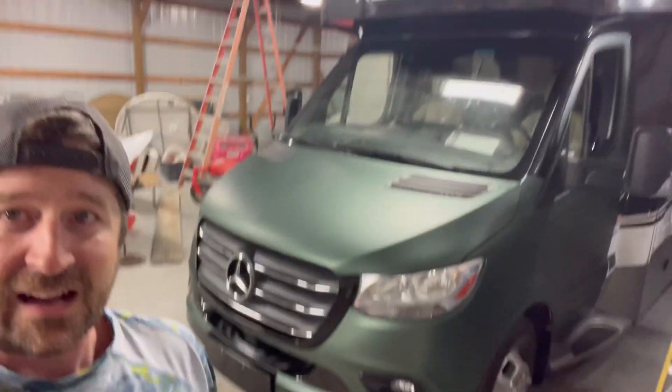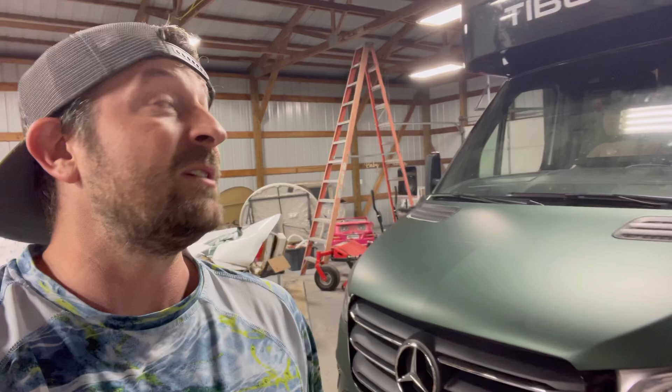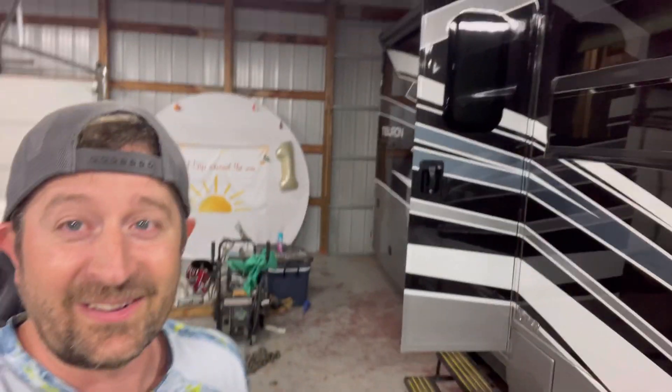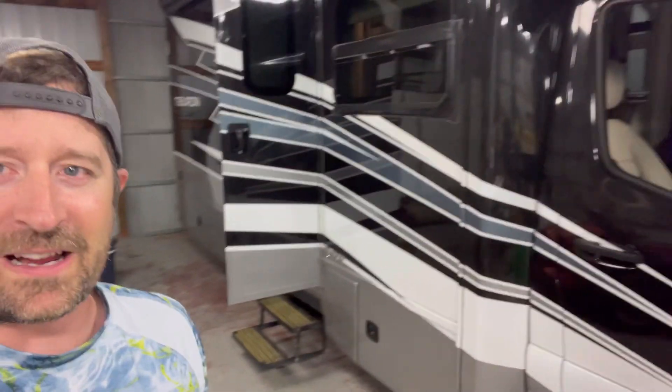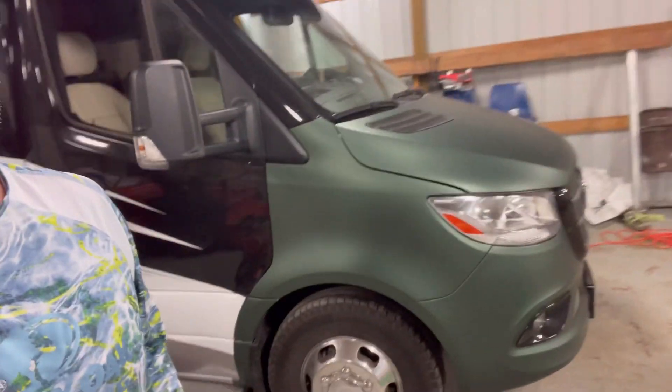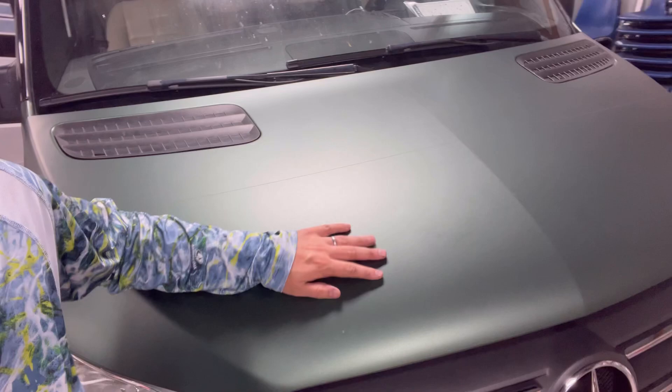I would say this is going to take me another two and a half, three days to finish this whole thing up. I've gotta go do all over here and down there. This part will go faster though, because it's flat. This whole front with the bumper and the doors and all this stuff is taking a while, but this thing's looking slick. And then when we put the graphics on the side, this thing's going to look sick.